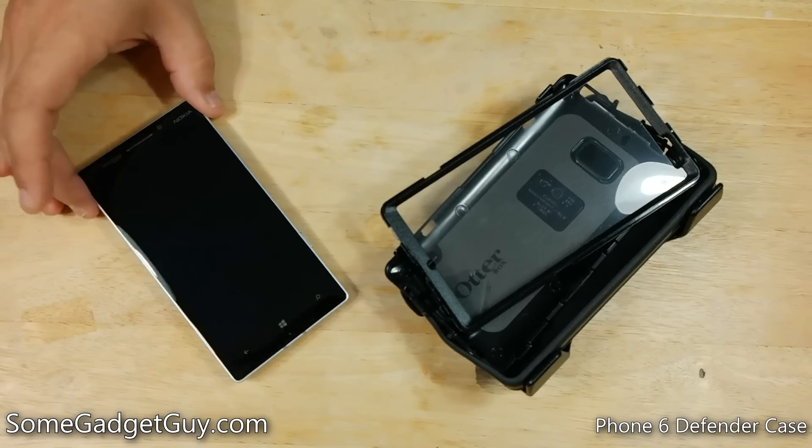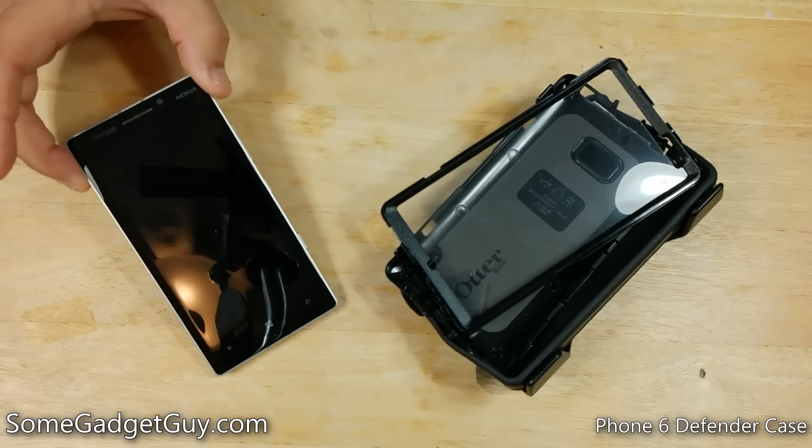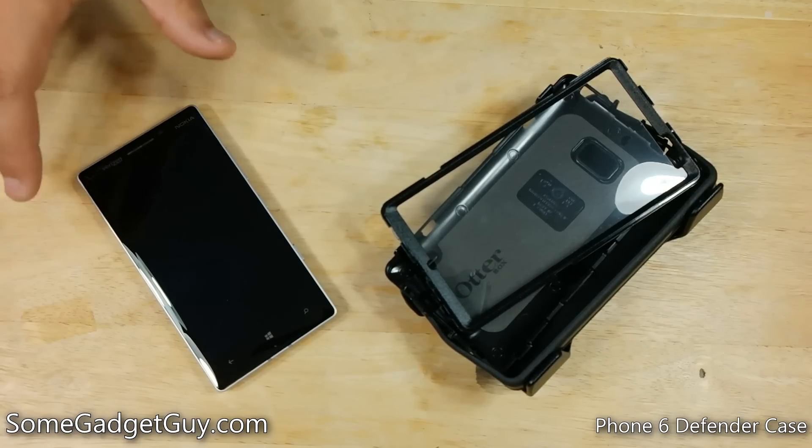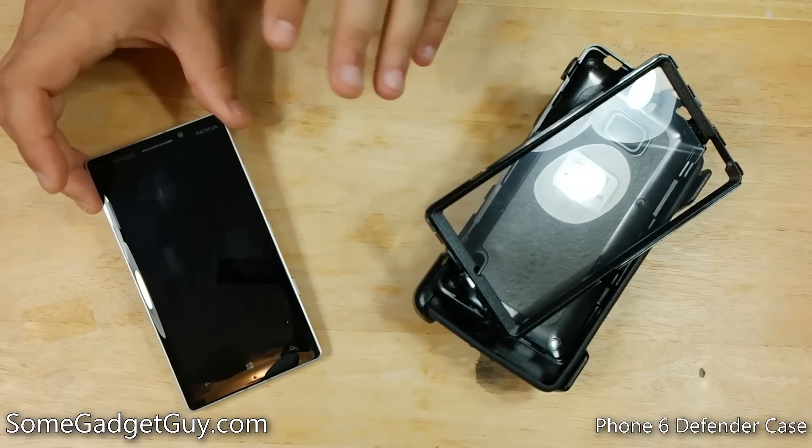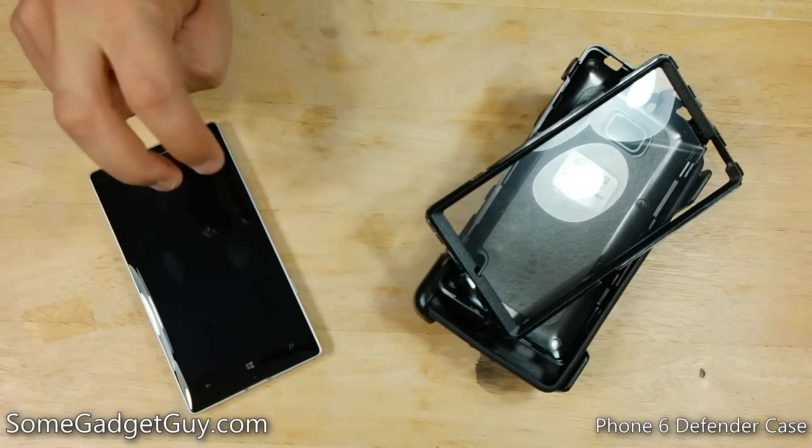Hey everybody, some gadget guy here, and the Lumia Icon slash 930 for the rest of the world has proven to be one of my favorite phones of the year. The 930 is perfectly well built for day-to-day activities, but what happens when you want to do something a bit more extreme?